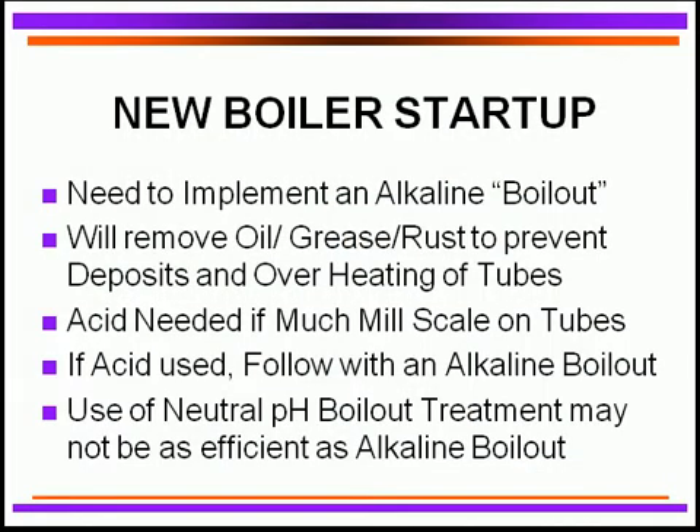We need to take a look at a couple other areas, and those areas are for new boiler startup. We need an alkaline boil-out if you've got a new boiler or if you've got a re-tube boiler. Why do we do that? We do that to remove oil and greases from the deposits, so we want to prevent overheating of tubes.